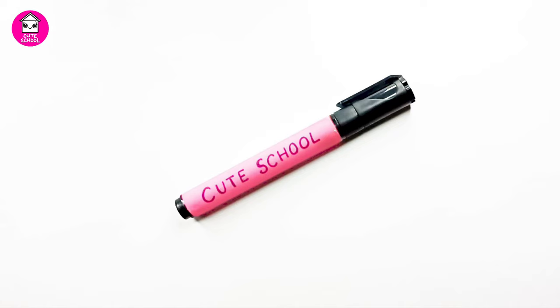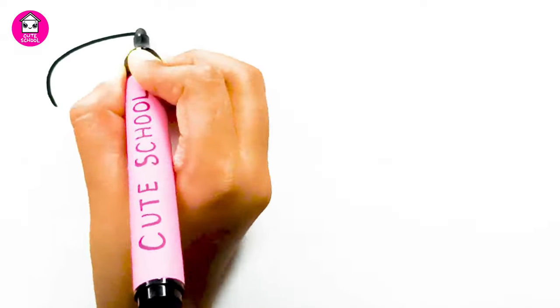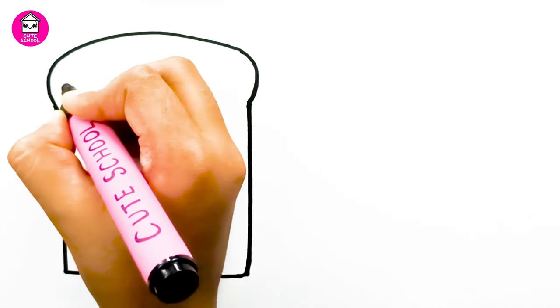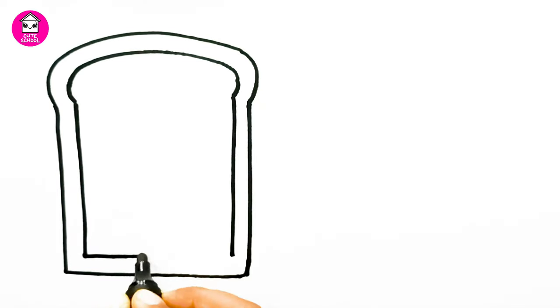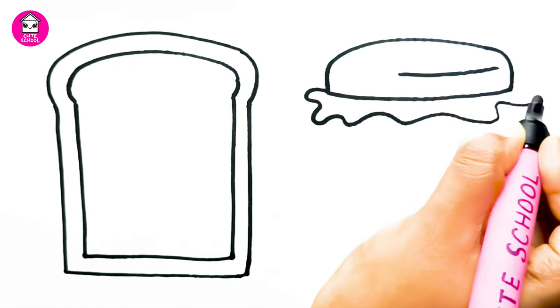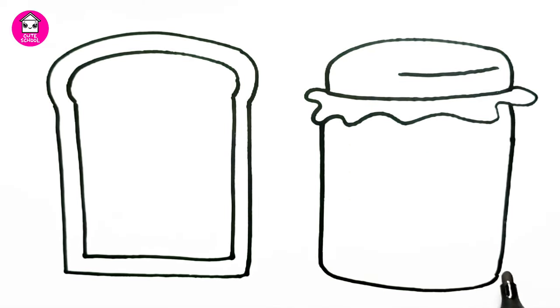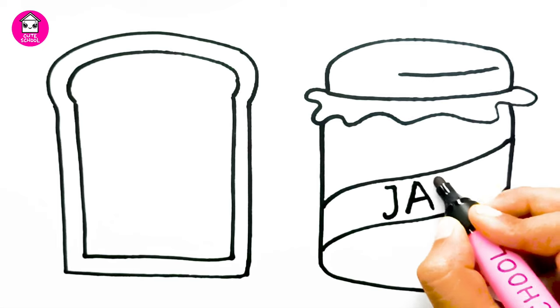Hello, this is your cute school. Today I am drawing bread and jam. I love to eat bread and mixed jam for breakfast. Do you love to eat bread and jam for breakfast?